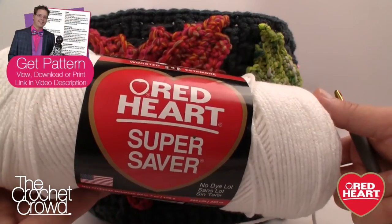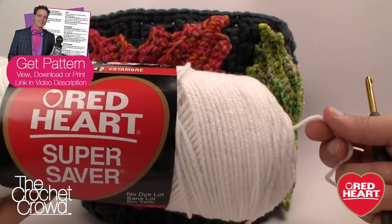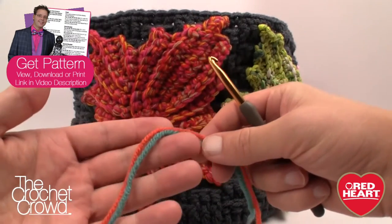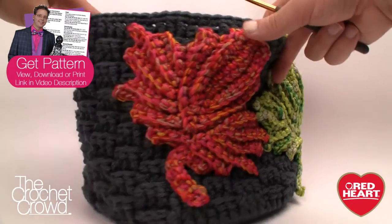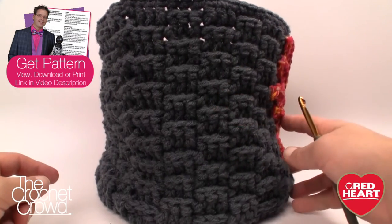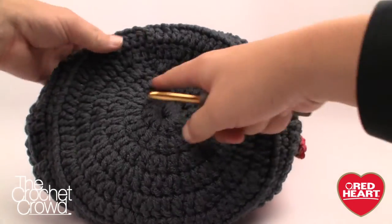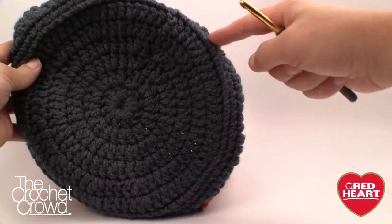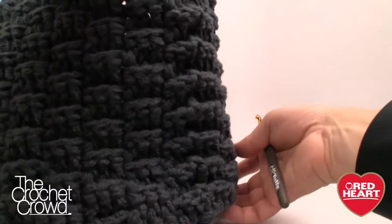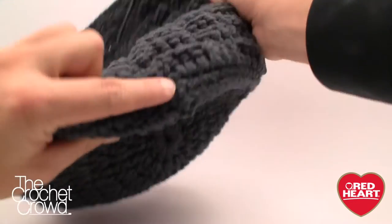To begin, we're using two balls of Red Heart — a seven-ounce ball — available at crafting stores. You need two strings working together, always working with two strands as if they're one. You'll notice when I turn this around it looks like a basket weave, and it certainly is. I've never seen a basket weave done in this way — that's what attracted me to do this as a tutorial.